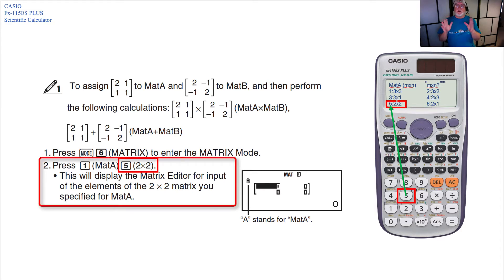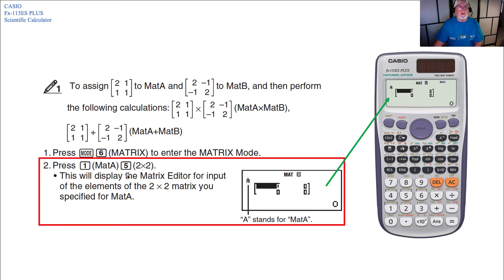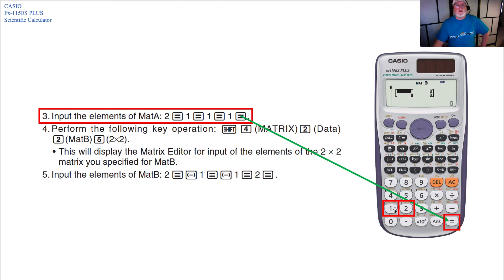Pressing the 5 key selects a 2x2 matrix. The calculator only allows certain dimensions within 3x3 and 2x2 variations. This displays the matrix editor for the 2x2 MAT A. Now input the elements: hit 2 and Equals, then 1 and Equals, 1 and Equals, and 1 and Equals. The calculator knows where to place each element in the 2x2 grid.